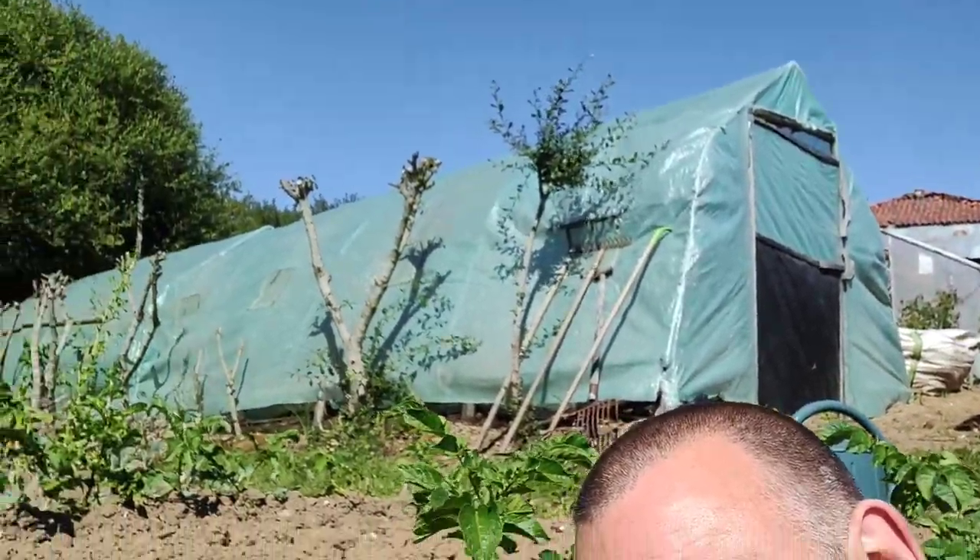Hello there, welcome to Earth Trifle. It's a bright and sunny day as you can see, which is great, but it does bring out the old Colorado beetle. I'm going to show you some Colorado beetle and how I deal with them - no sprays this time. Let's have a look.